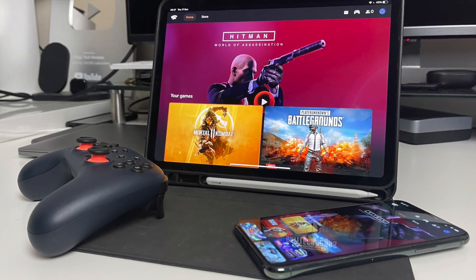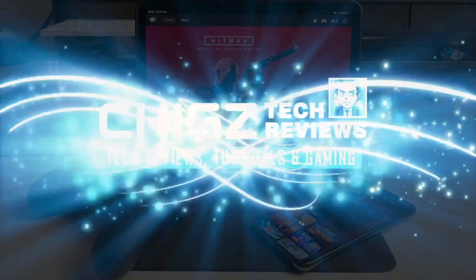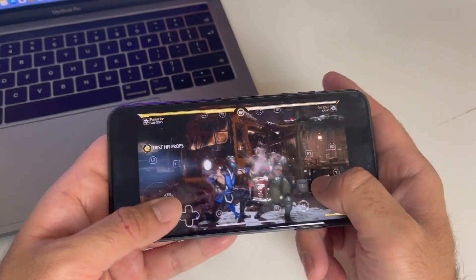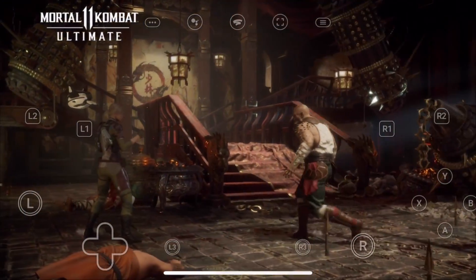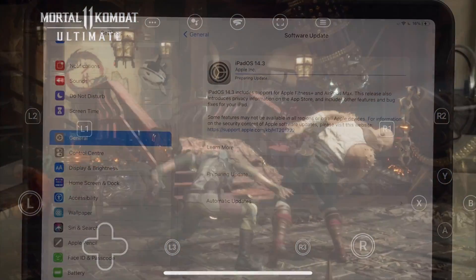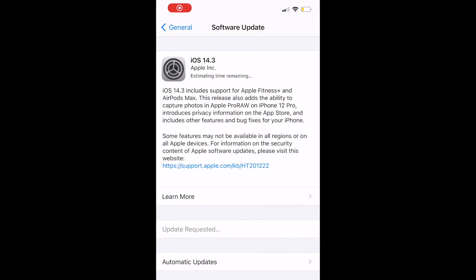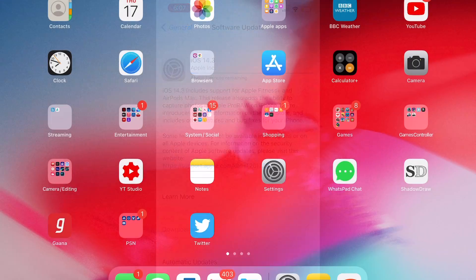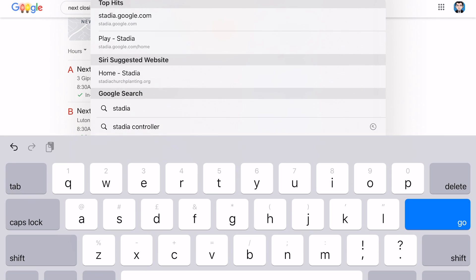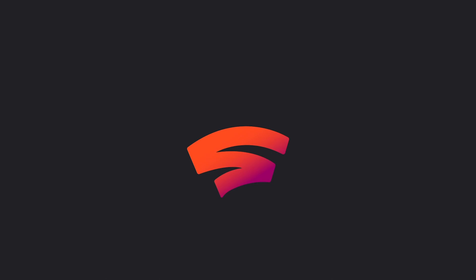What's up guys, Chig Z from Chigstech Reviews. Google Stadia has finally arrived to iOS, so you can now play Stadia games directly on your iPhone or iPad. For this to work you need to make sure you update your iOS device to 14.3 and it has to be played from the Safari browser — it won't work from the Stadia app. You need to visit stadia.google.com from your Safari browser.